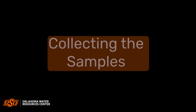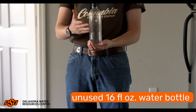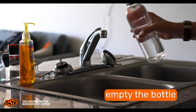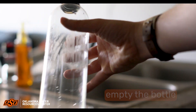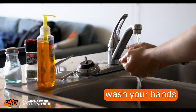Here's how to collect your sample. You will need a new and unused 16 fluid ounce water bottle. Any standard size plastic water bottle that can be found at your local grocery store will work to collect your sample. Simply empty the water bottle and drain all its contents to reduce cross-contamination of your sample. Once the water bottle is empty, please wash your hands before collecting your sample.